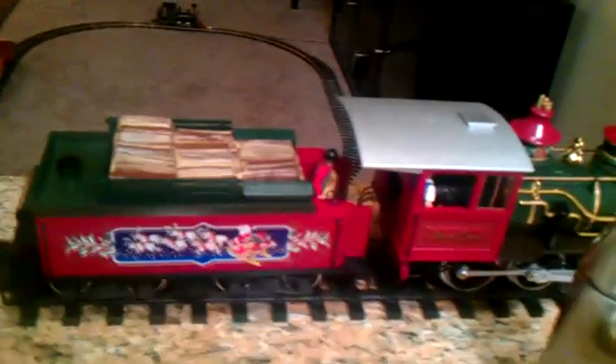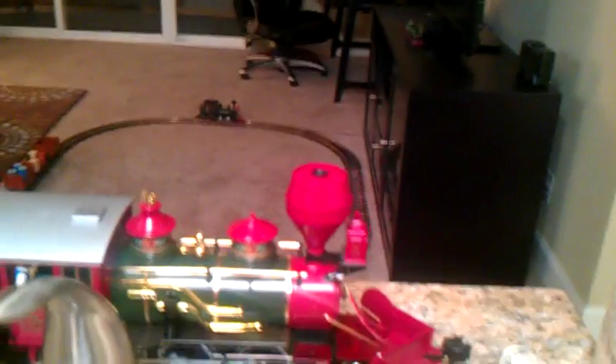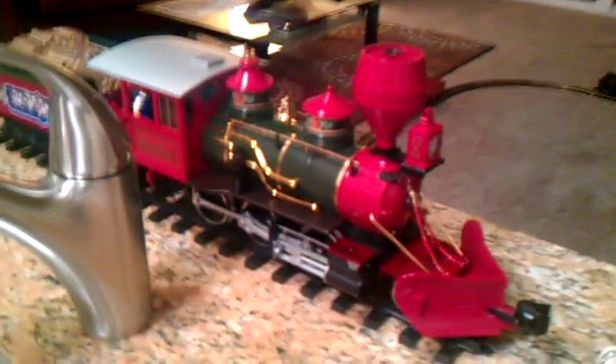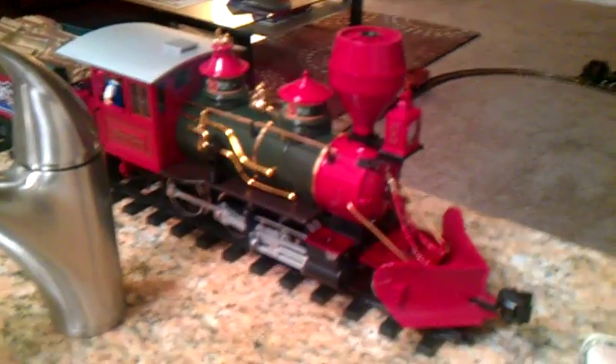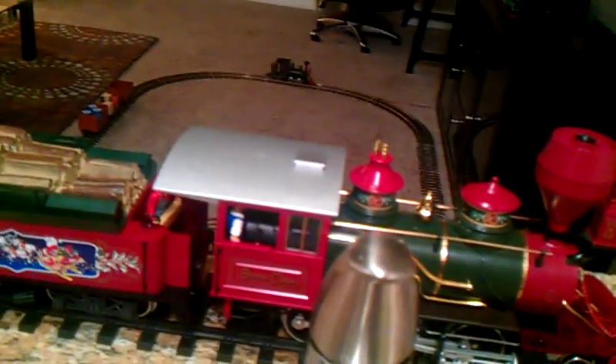Beautiful locomotive. She also has one kick-ass smoke unit. It doesn't even take a volt and you'll get smoke pouring out of that beautiful condon stack. Massive. And a beautiful snow plow for plowing out the snow. Perfect engine to go around a Christmas tree, and I was planning on it going around the Christmas tree but unfortunately she fried.